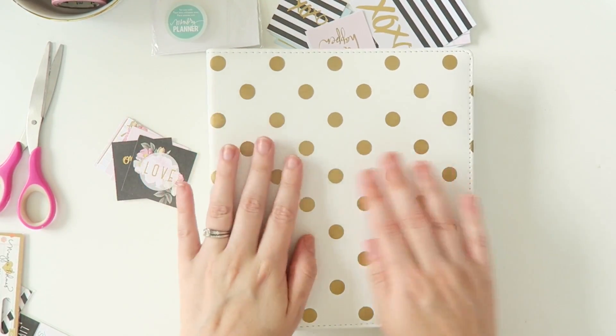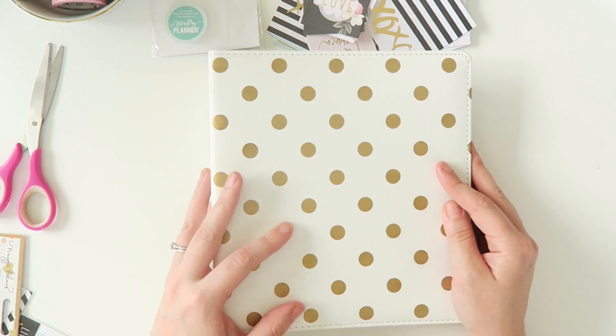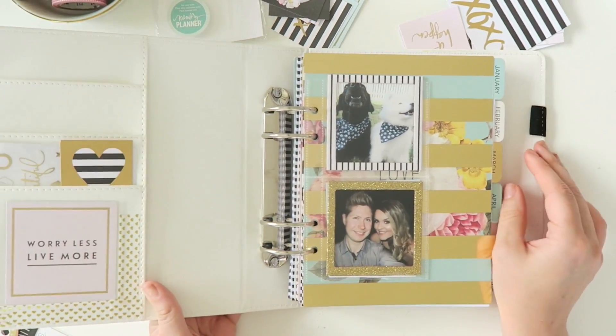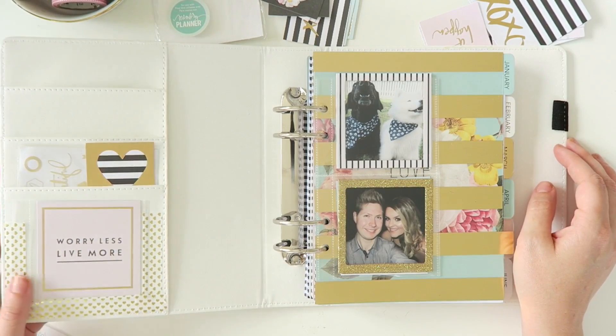Hey everyone! I'm so excited to be filming this video for you. Basically I'm going to be showing you my newest way that I'm using the Heidi Swap Memory Planner. Now this is the planner here. I've done a little video before on my first impressions of it but it's so lovely.